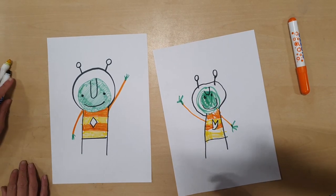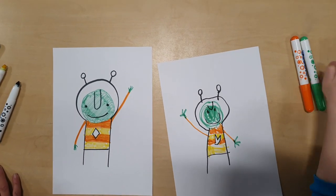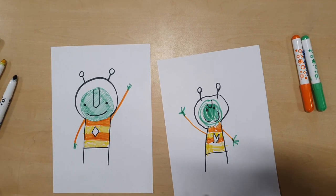And there you go — there is your alien from the story 'The Way Back Home.' Hope you enjoyed that, bye bye!